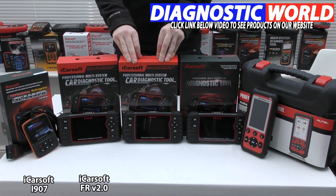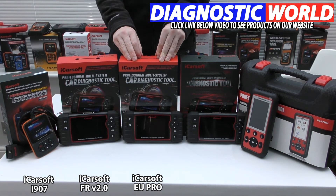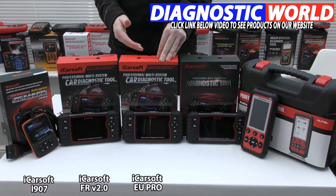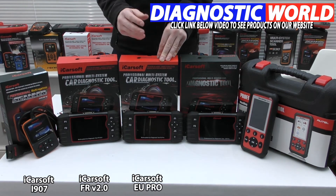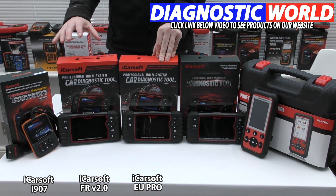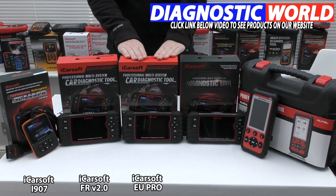Next up is the iCarSoft EU Pro kit. This kit does everything the previous tools do but covers all manufacturers — so if you have a Renault or Dacia in the family but also another European vehicle like a BMW, Audi, Seat, Skoda, Mercedes, or Porsche, this will cover it. As long as it's European, this tool covers it, with all the same functions and system coverage. Another great tool.